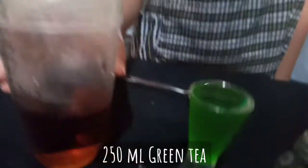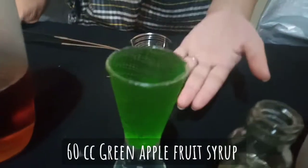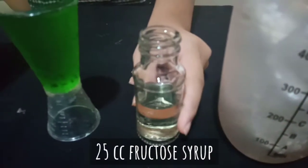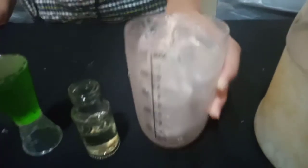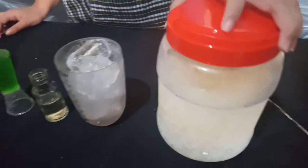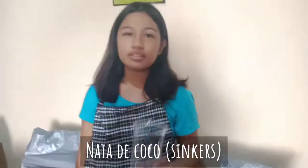Hi guys, today I'll show you how to make green apple fruit tea. These are the ingredients: 250ml of tea, green apple syrup 60cc, 25cc of fructose syrup, a cup of ice, and nata de coco.